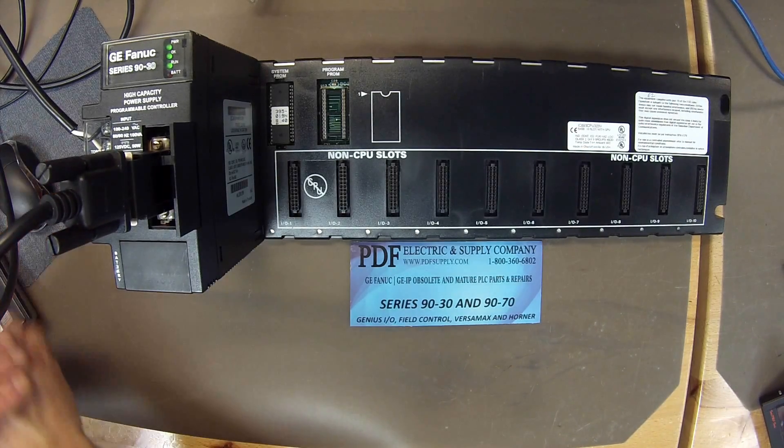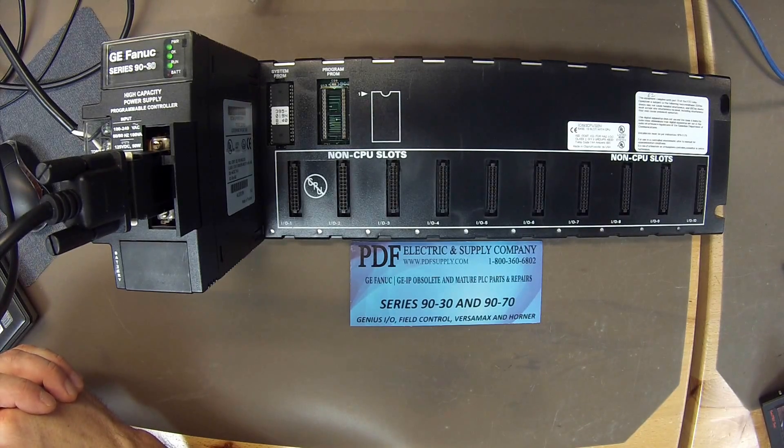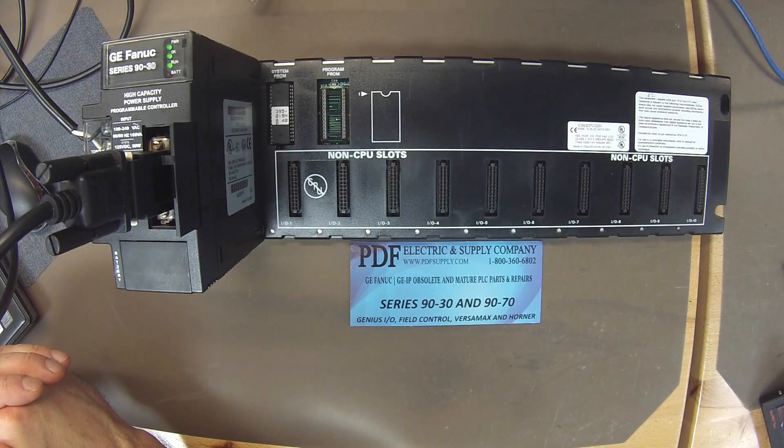If you have a processor that has failed or you think it has a problem, we do repair these processors here at PDF Electric Supply, and we offer exchange programs, new and remanufactured products, and same day shipping. If that's something you need or are interested in, please see us at PDFsupply.com. Thank you.